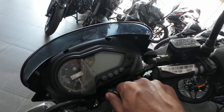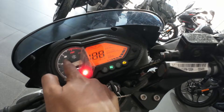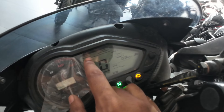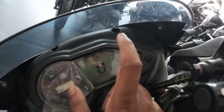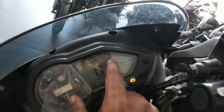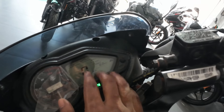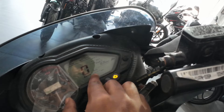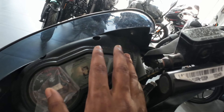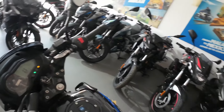Here in the meter you can see the speedometer and the side stand sensor indicator. There is a low battery warning. You can also see the auto fuel economy display, which shows how much mileage you are getting. There are two trip meters, and there is a distance-to-empty feature which shows how many kilometers the car can still drive.